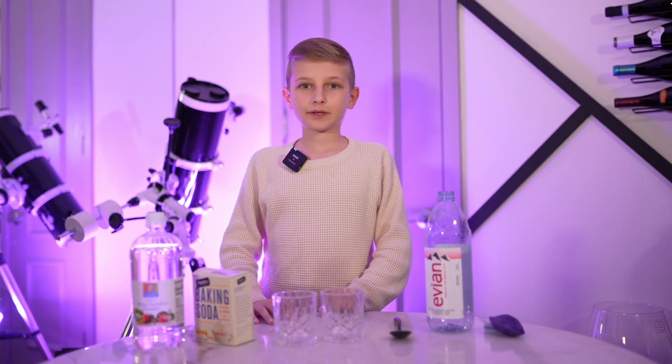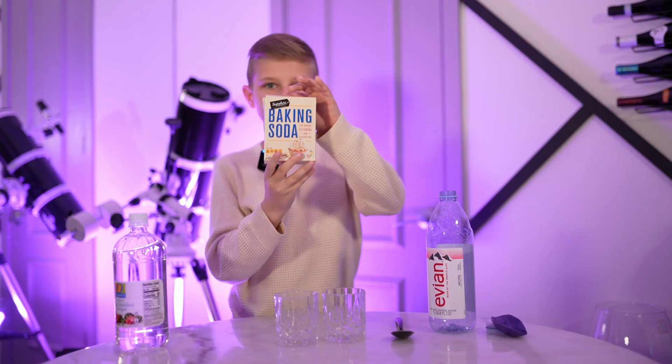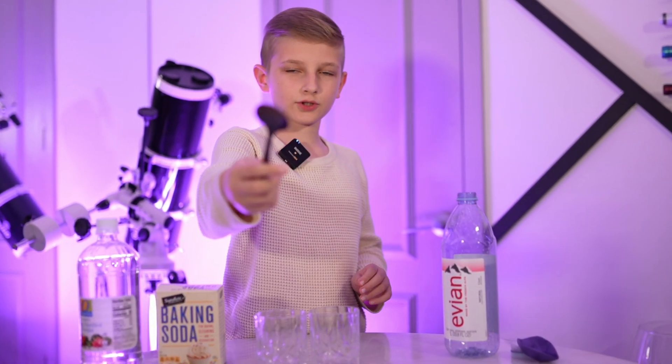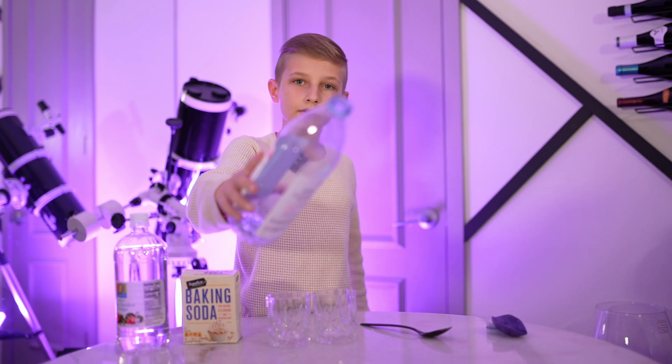For this exciting experiment, you'll need some vinegar, baking soda, at least two glasses, one tablespoon, an empty plastic bottle, and a balloon.